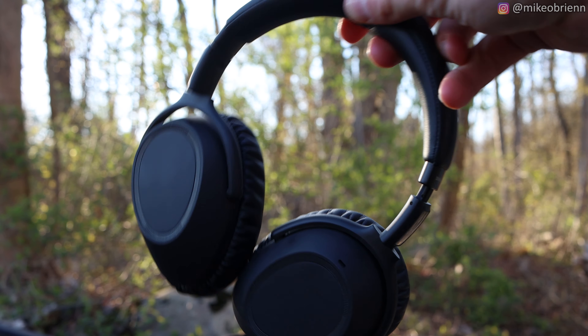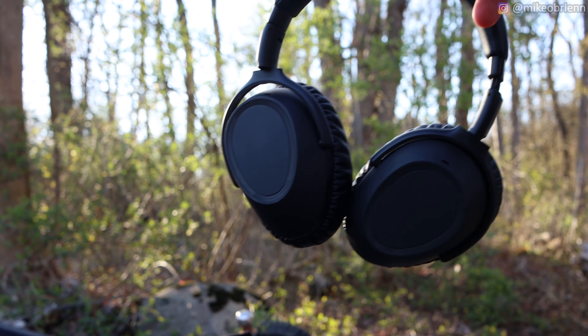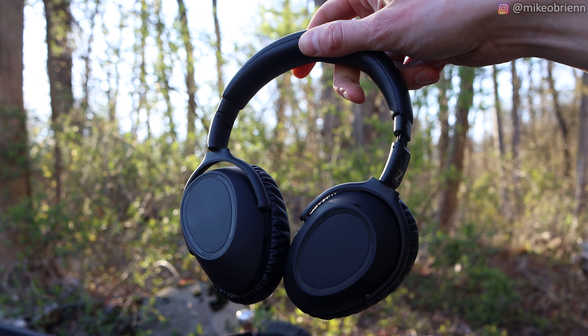Jumping into this video — the PXC 552s are a pair of headphones that came out a couple months ago. Sennheiser released them in 2019, and I've been using them for a little while now. I really like using them, and I realized I haven't made a video about them, but I think a lot of people out there might be wondering what these are like.